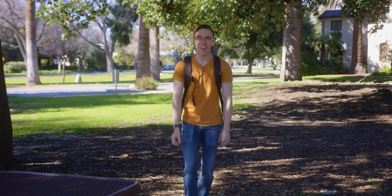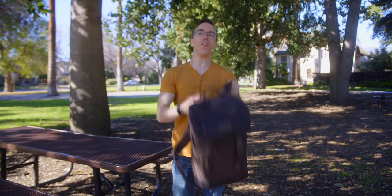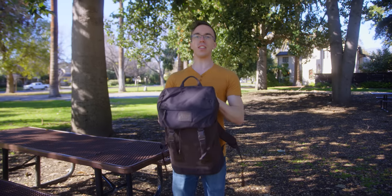Hey guys, this is Austin. I am always in search of my perfect tech setup, which of course doesn't actually exist, but what I want to do more is share with you guys the kind of tech that I'm using on a regular basis. So let me share the very first iteration of Austin's tech goodies, featuring the LG Gram.